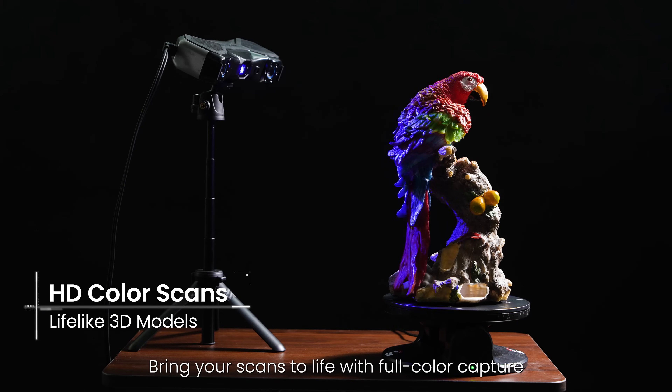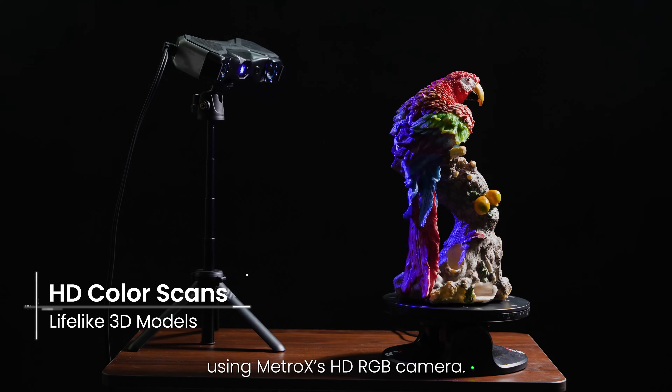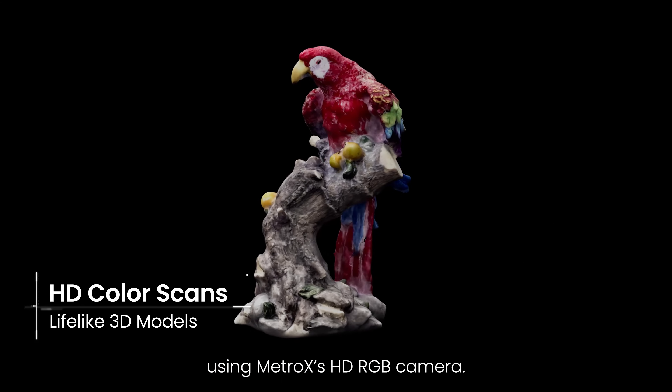Bring your scans to life with full-color capture using Metrox's HD RGB camera.